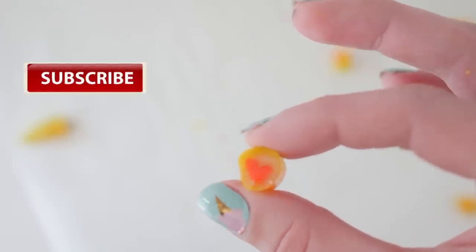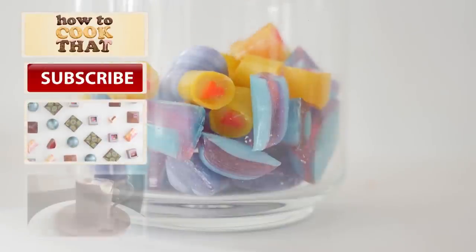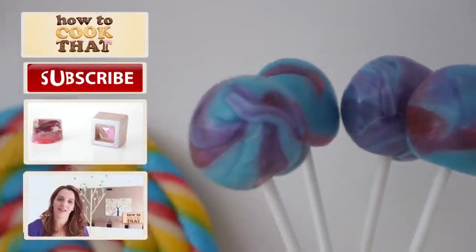Subscribe to How To Cook That for more crazy sweet creations. Click here for the recipe, here for my chocolate truffles, and here for my YouTube channel. Make it a great week and I'll see you on Friday.